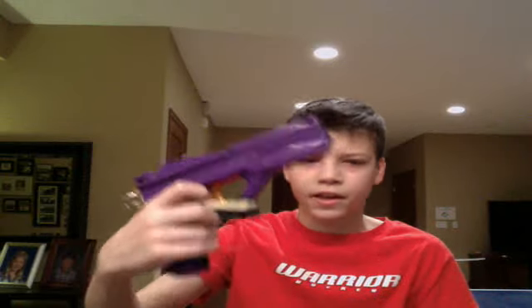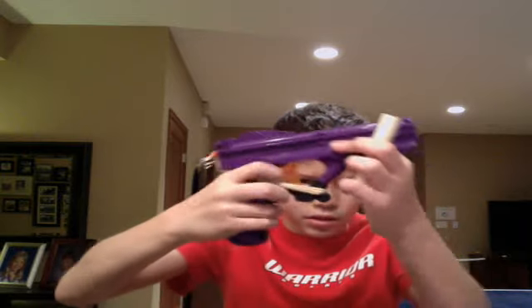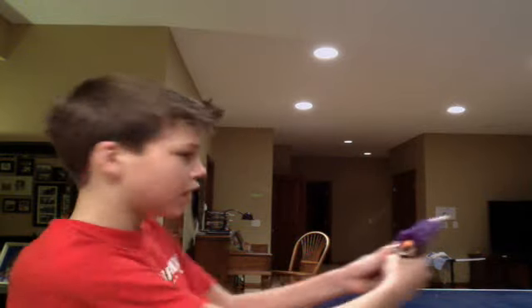Hey guys, this is the Nerf Lock and Load, a really rare gun that I modified — it's in my sales video. It's got a coupler, bands — a lot of bands actually — and a pullback mod right here, so when I pull this back and load my CPVC barrel inside, it's just getting phenomenal ranges.